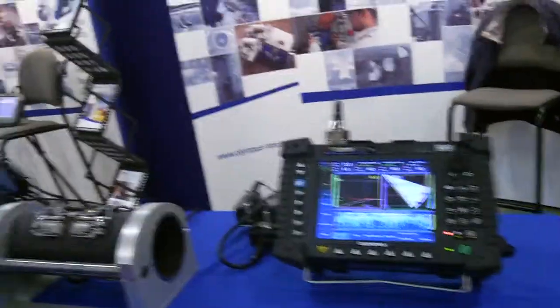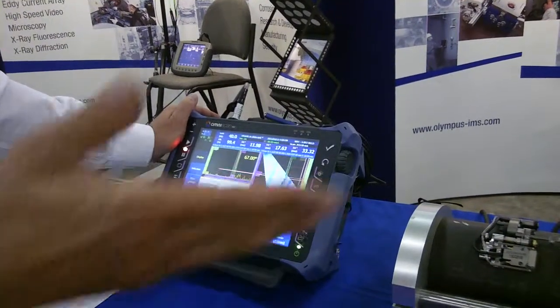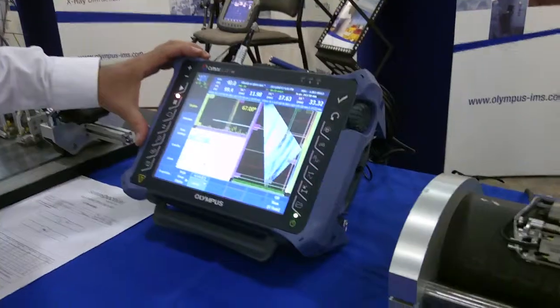This has been a very successful box for Olympus. We've sold over 3,000 boxes worldwide and it is becoming the de facto standard in ultrasound inspection. We have just launched the big brother to this box — the OmniScan MX-2.